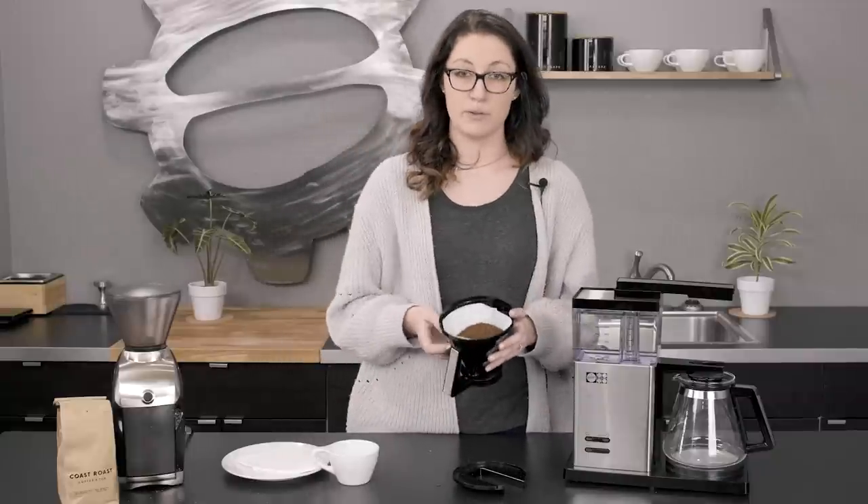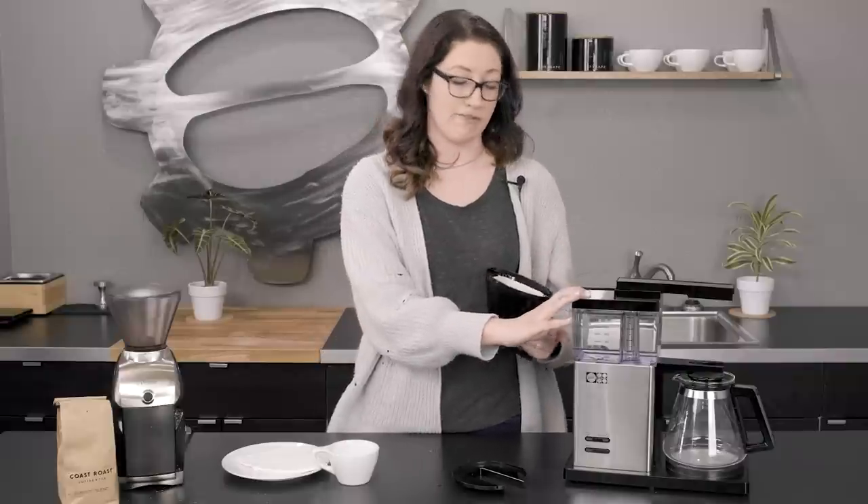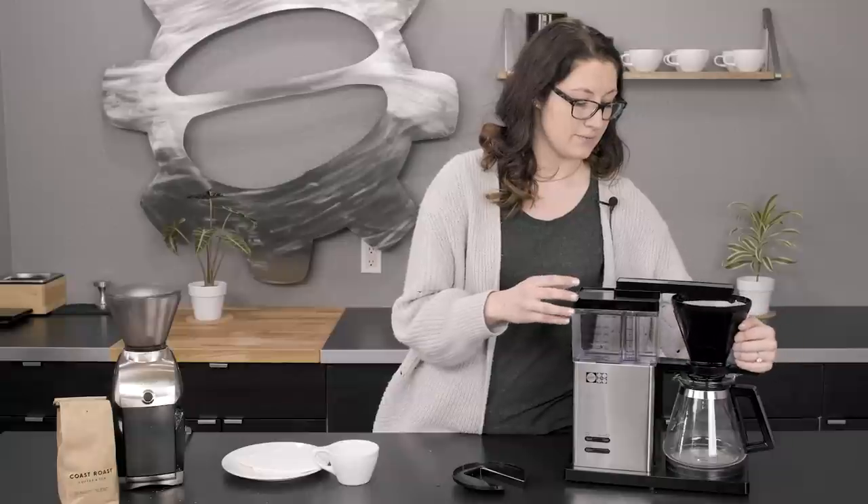Sprinkling my grounds in here. I did 70 grams because that's the recipe I like for a full pot. I'm going to go ahead and click it back into place. So we're going to take a second to brew this coffee and we'll be right back.